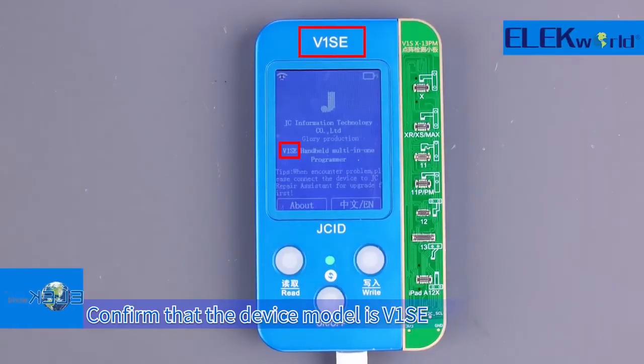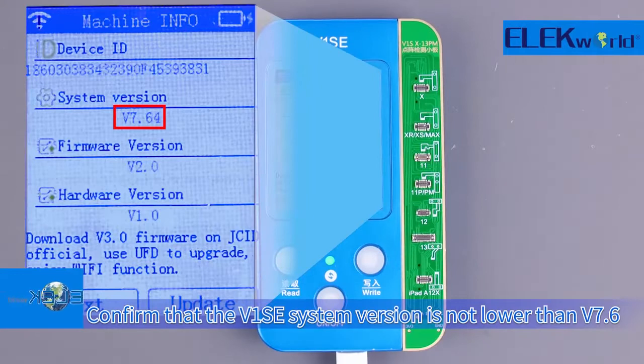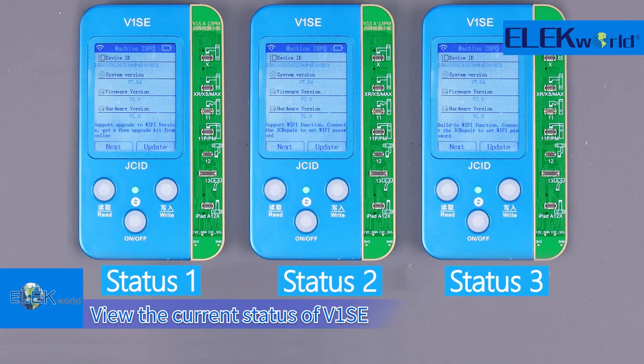Confirm that the device model is V1SE. Confirm that the V1SE system version is not lower than V7.6. Then view the current status of V1SE.